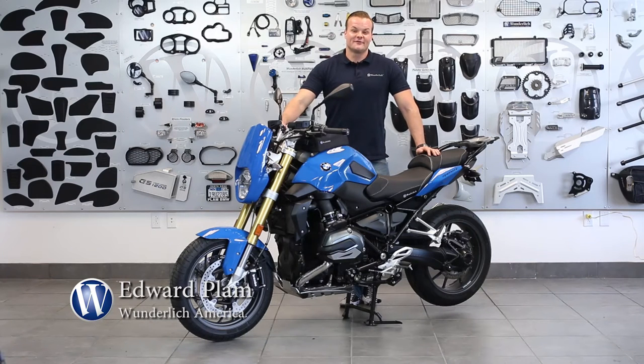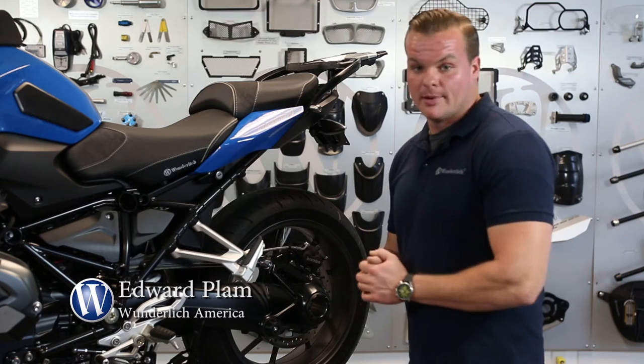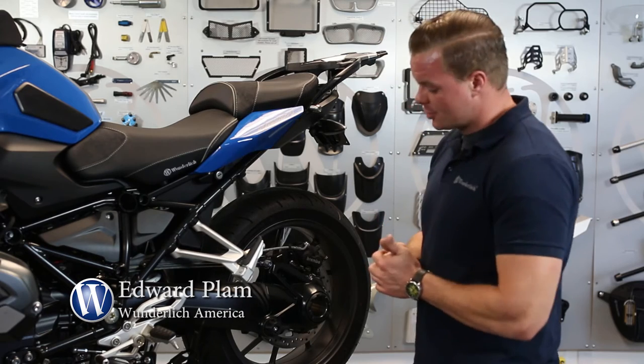Hey, I'm Eddie with Wunderlish, and in this short video I'd like to show you a very cool part that we offer for the R1200R liquid cooled — the final drive pivot slider. This slider fits so many BMW models, but I want to demonstrate it on this 1200R.